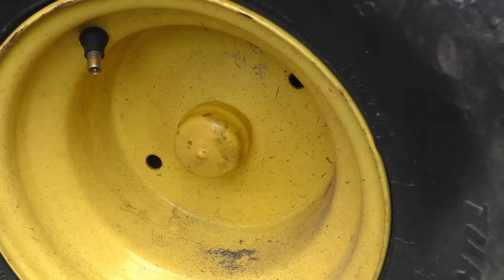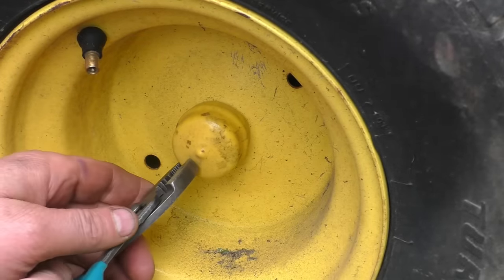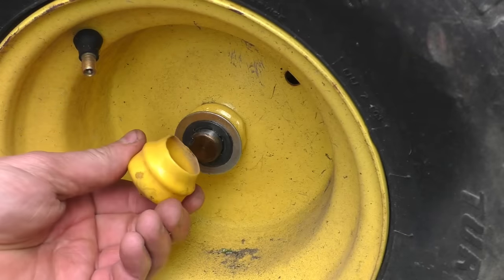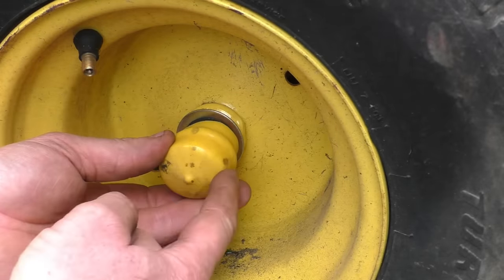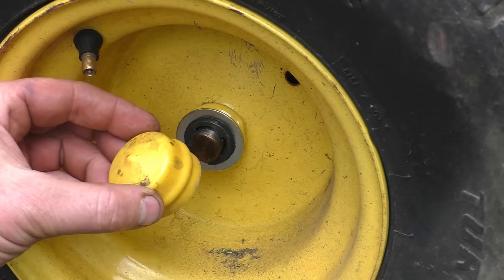Now these machines here with the yellow cap or black cap — all you have to do is pull it out with a pair of pliers like this. If this piece here is rock solid and it won't come off, you can use a heat gun or hair dryer to soften it up and then it'll pull off easily. I do have a video showing how to do that in the video description.